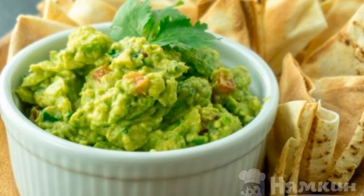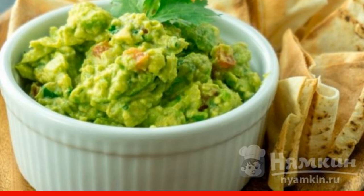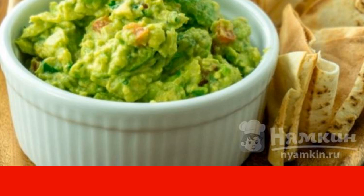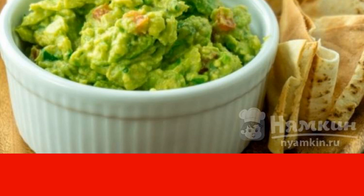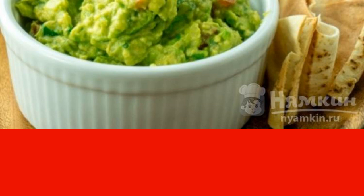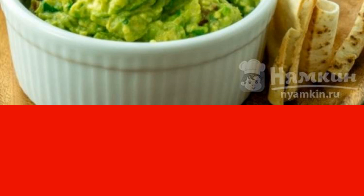Guacamole sauce is a delicious addition to dishes that came to us from far away Mexico. It is traditionally created in a classic recipe on the basis of avocado. The Aztecs were the first to prepare the dish. Over time, it began to be improved. Try this option.